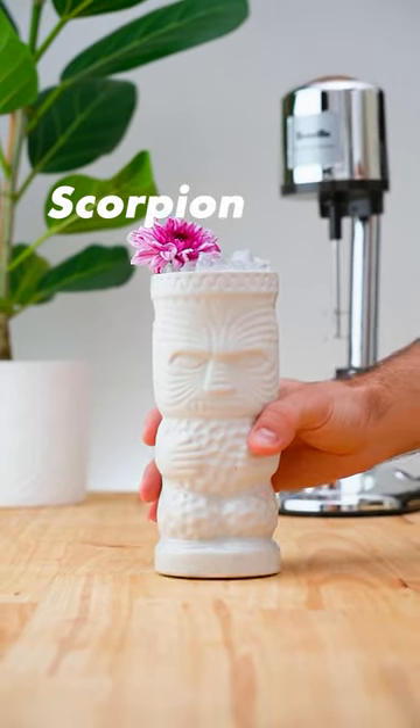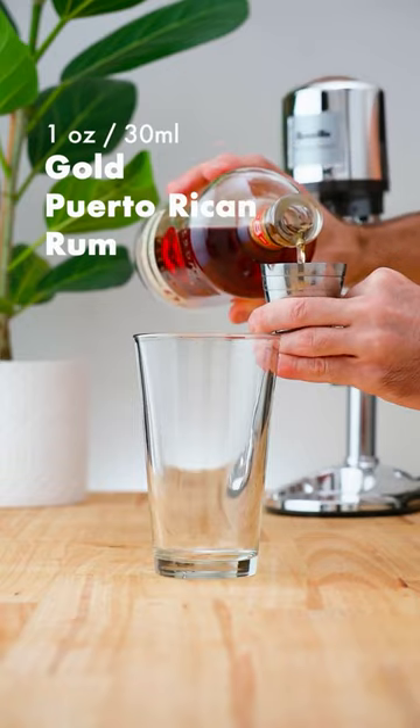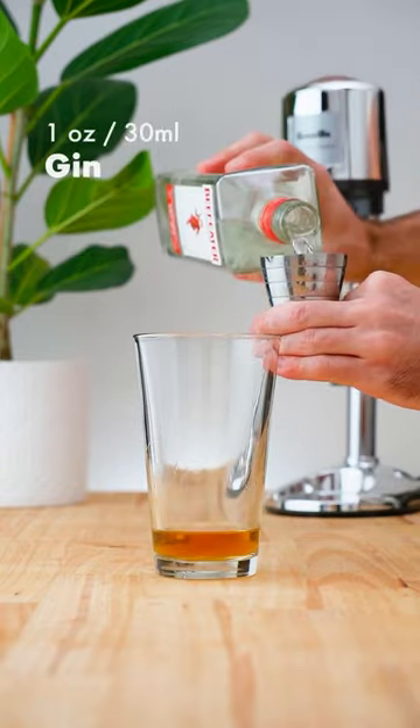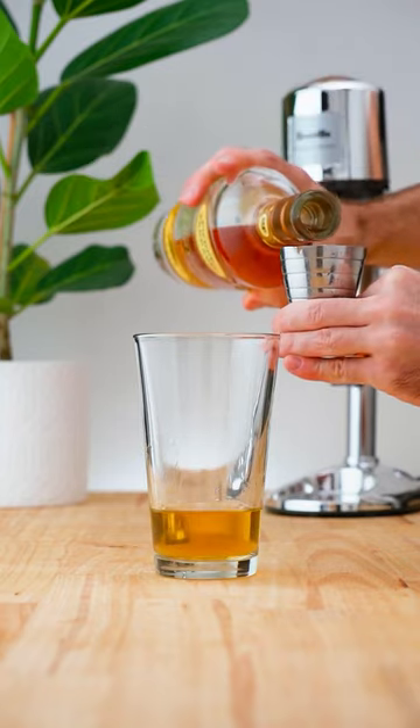Let's make a Scorpion. In a cocktail shaker, add 1 ounce (30 ml) of gold Puerto Rican rum, 1 ounce (30 ml) of gin, and half an ounce (15 ml) of brandy.